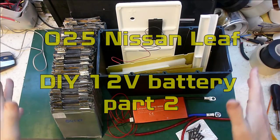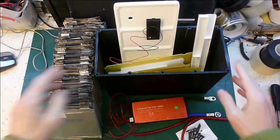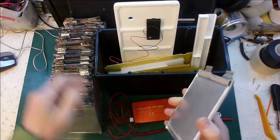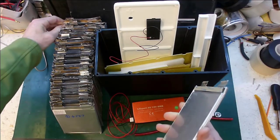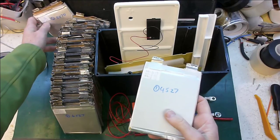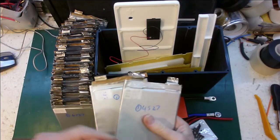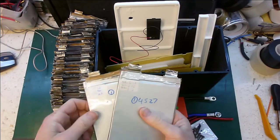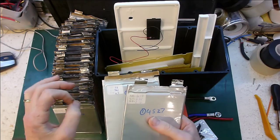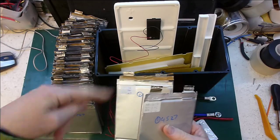Hi folks, Paul here, ready for part two - assembling my DIY 12 volt car battery using old pouch cells out of some e-bikes that I got. These are LiFePO4, so their nominal voltage is 3.2 volts, which means when I string four groups in series I'll get a nominal voltage of 12.8 volts, which is absolutely perfect for the existing charging infrastructure inside the car.